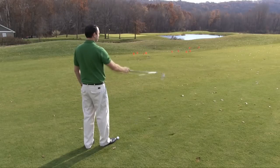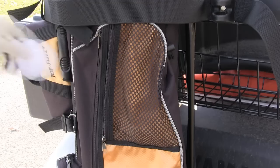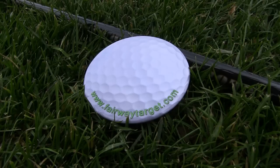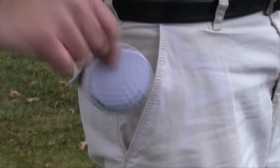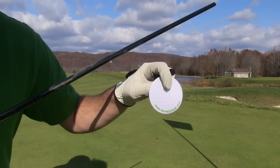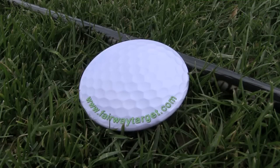Not only will the fairway target help your aim and alignment, but it is also portable and will fit into any golf bag. With its graphite shaft and stainless steel disc, the fairway target is a durable and portable golf aid, allowing you to bring it wherever your golf clubs go. The fairway target — keeping golfers in play.